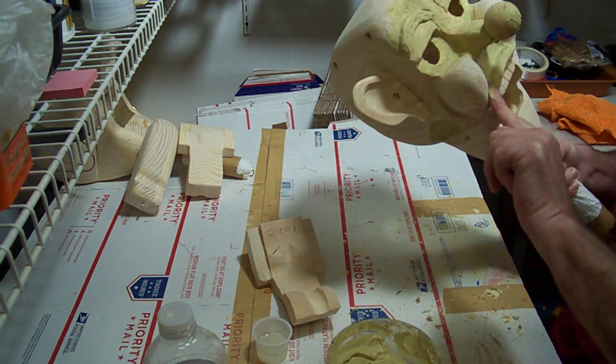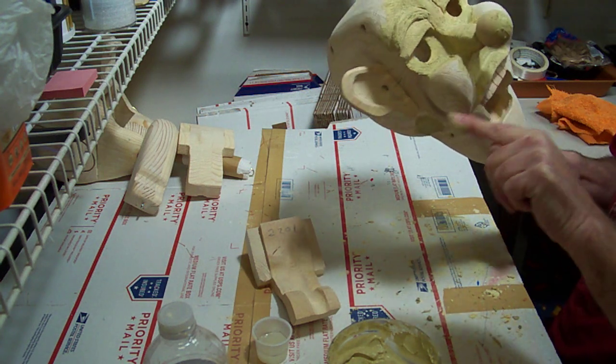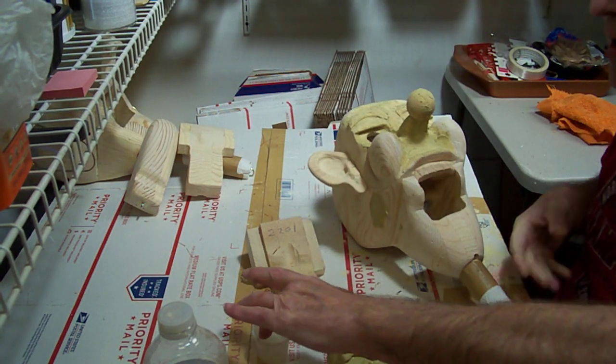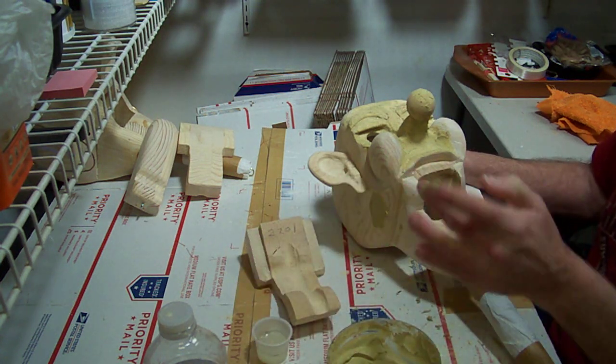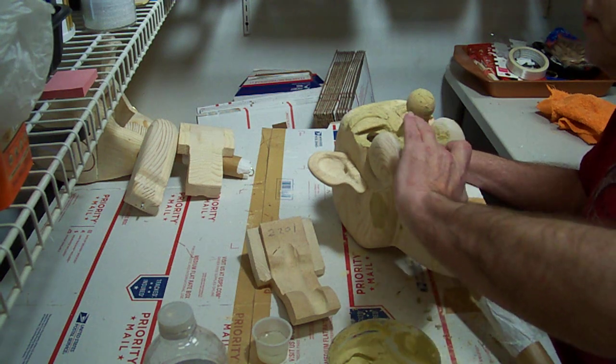Then we'll sand it down, touch up the spots that need to be touched up, sand that down again, and hopefully at that point we'll be ready to start painting our base color. You can also put a little water on your finger to spread it out a little more evenly if you need to.